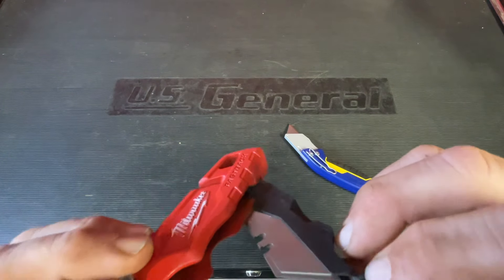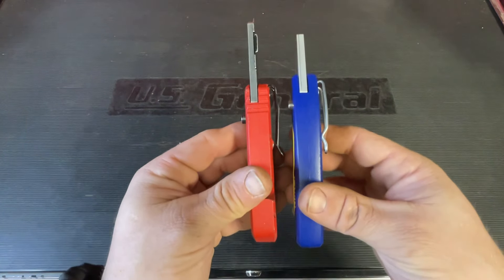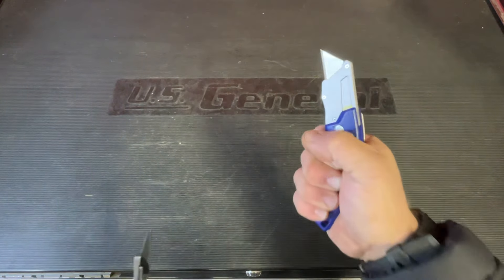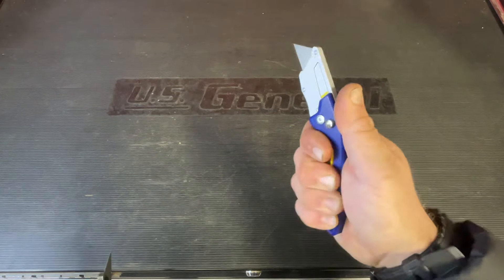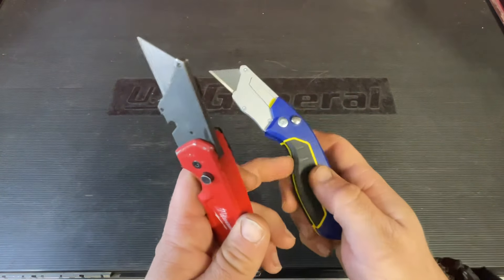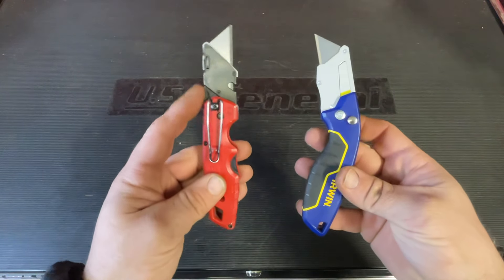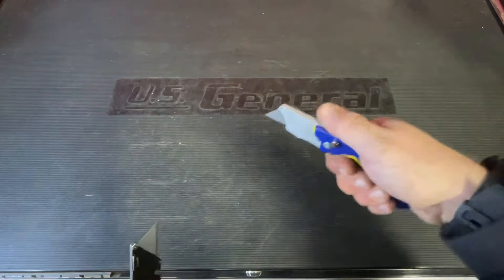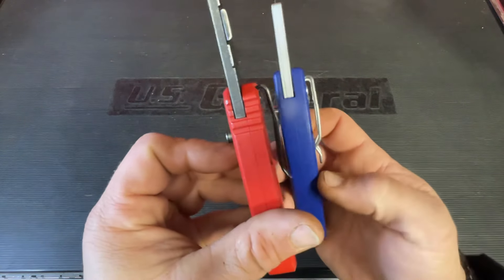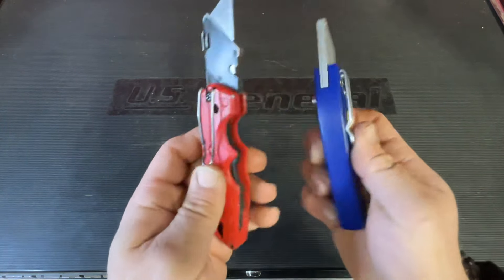They're both plastic. These are very similar knives. The handle on the Irwin's a little bit longer, but the girth on them — you can get a handful on that. They're both like a metal feel. A little more plastic down here on the Irwin. A little more straight, a little more ergonomic on the Milwaukee. Clips are very similar — got a little more positive retention there, but they're both held on the same bent wire clips.